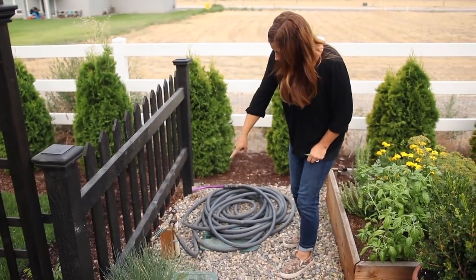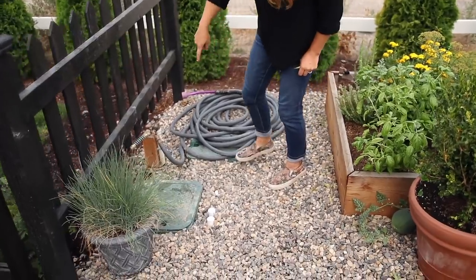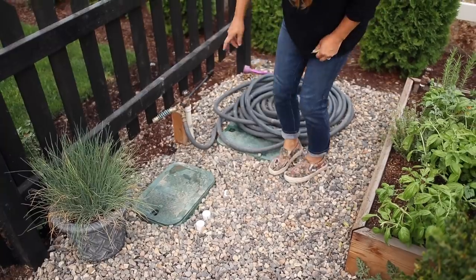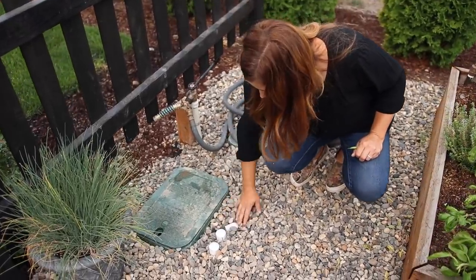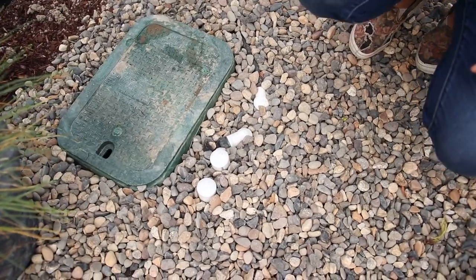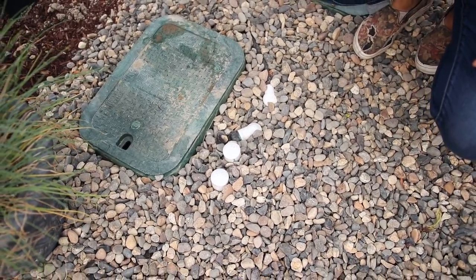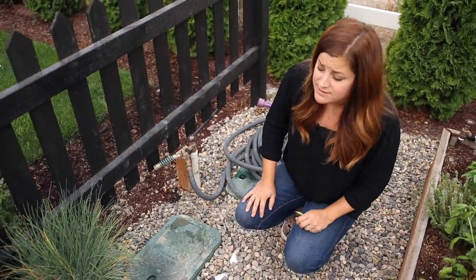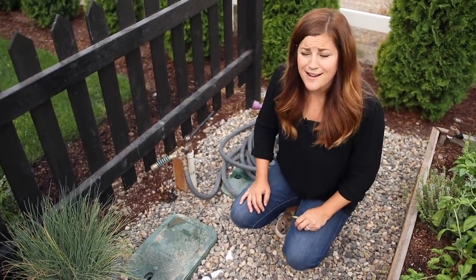This is actually where some of our irrigation control is. Aaron had these put in where we can run separate zones — there are four zones here that we can run off of this faucet essentially. I'm still trying to talk him into doing a more comprehensive irrigation video because he's really good at that kind of thing.